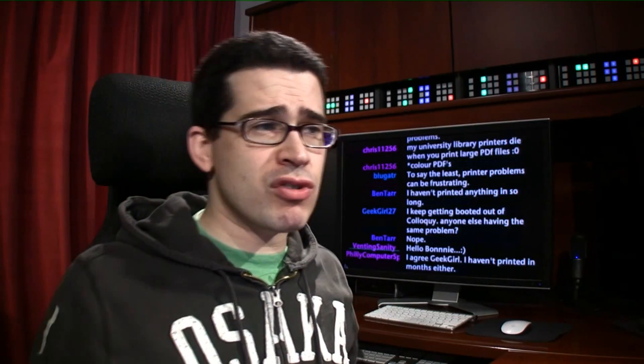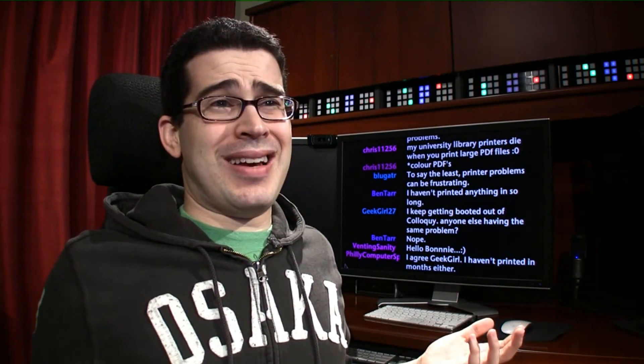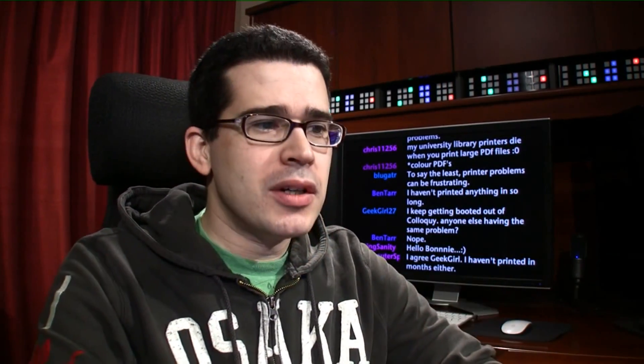Your printer may not tell you, hey, guess what? There's new software available for me. You may want to get it because it changes some features so that I can work better for your operating system. Wouldn't it be nice if software talked to you like that? Just a little less cold than the way it is. You know — hey, guess what? I can now print upside down. Isn't that awesome? Yeah, it is. Cool.